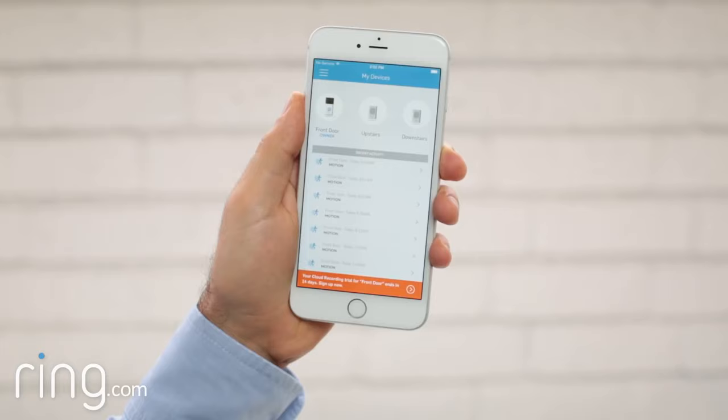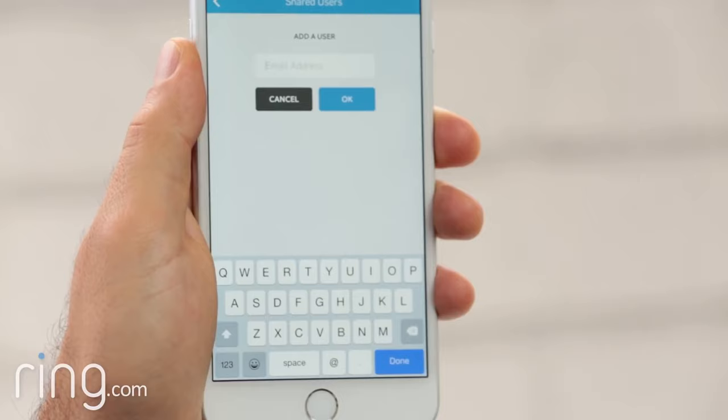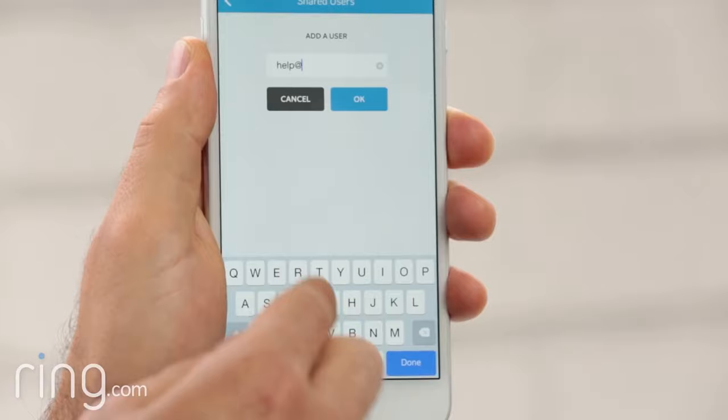Simply tap on your device at the top of the screen, then tap shared users and select add user. Next, enter the email address of the person you'd like to add.